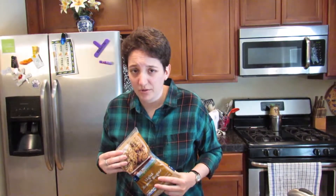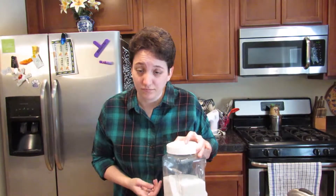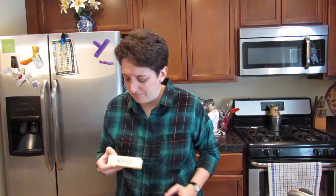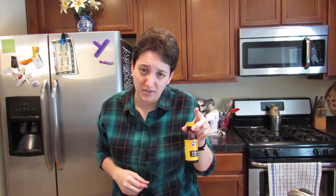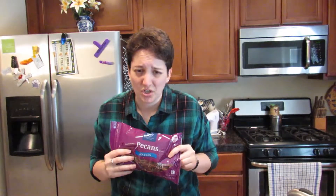For this recipe, you'll need one cup of light brown sugar, one quarter cup of white sugar, half a cup of butter which is one stick, two eggs, one tablespoon of flour, one teaspoon of vanilla, one tablespoon of milk, and one cup of chopped pecans, which are ridiculously expensive right now.